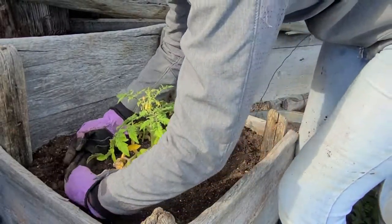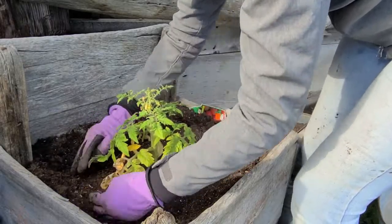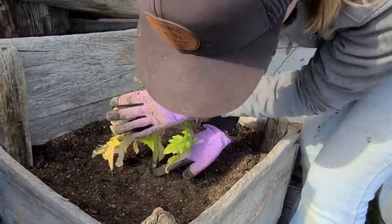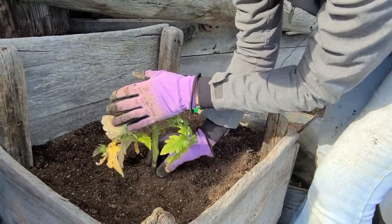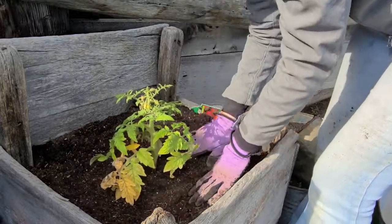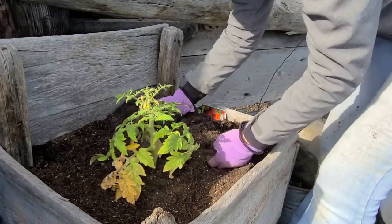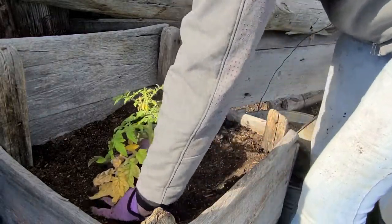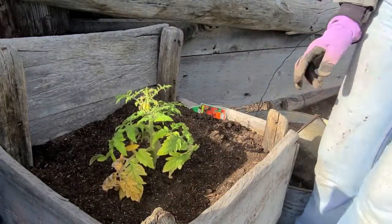Tomato plants like a good soak of water. I always try to give them a well around the base, but not right around the stem, because you'll rot out the stem if you let water sit against it. You want a little cone around the middle and then kind of a water basin to hold the water.